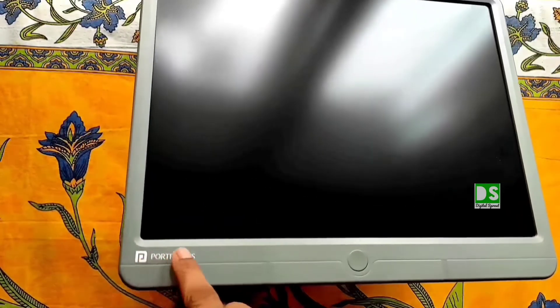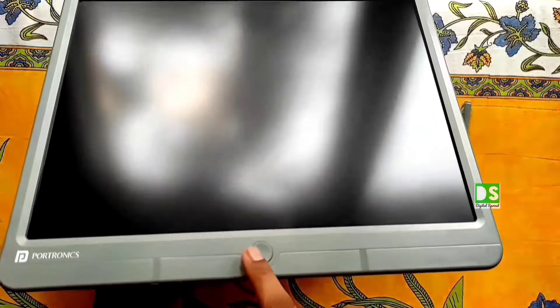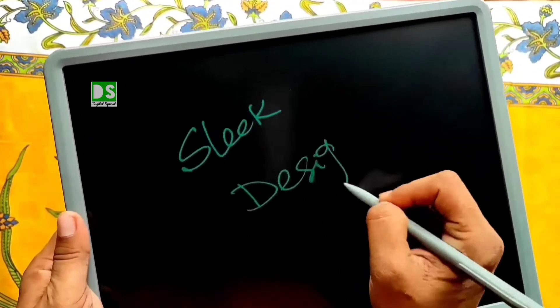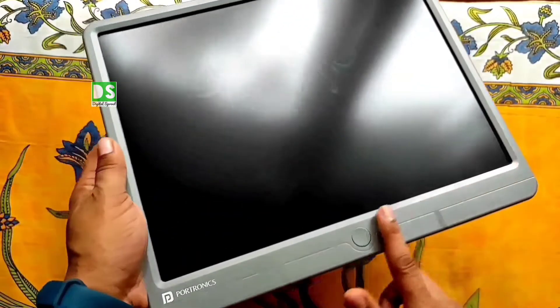Portronics branding is written on the left side of the bottom chin. This is the erase button, and it has a really sleek design — portable and lightweight. You can also see that the left, right, and top sides of the Rappad feature thin bezels.